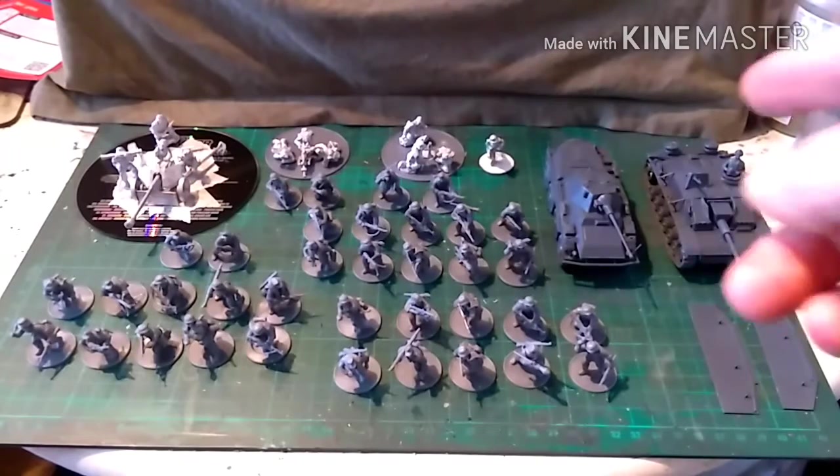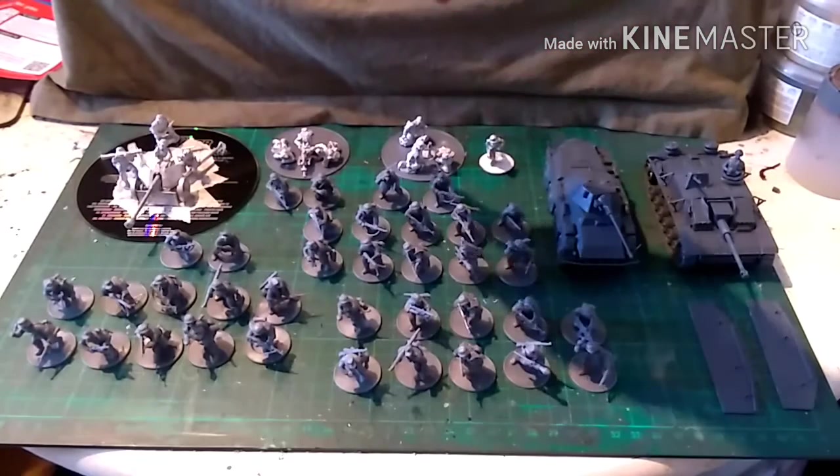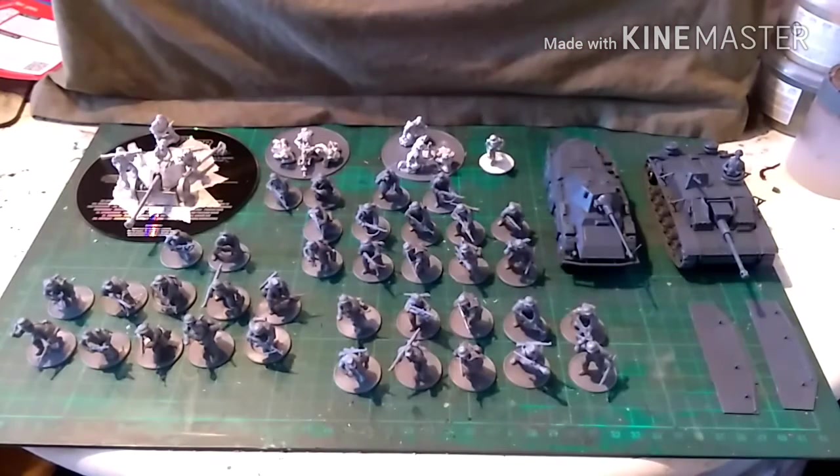You get 36 plastic grenadiers, a mortar team, an MG42, and a Pak 40. You also get a StuG and a Puma. All in all it's fantastic value for money — it's £85 from Warlord Games, but you can pick them up for £65–£70 on eBay or online shops such as Triple Helix.